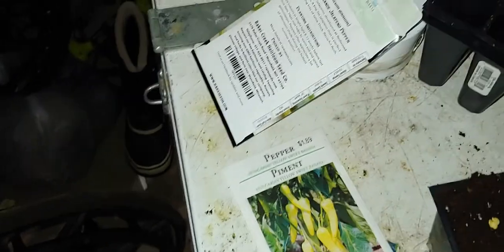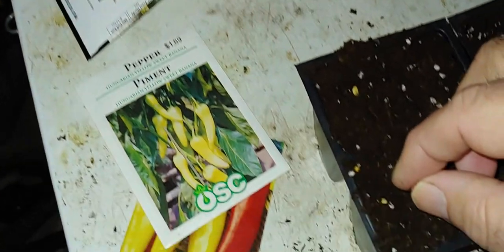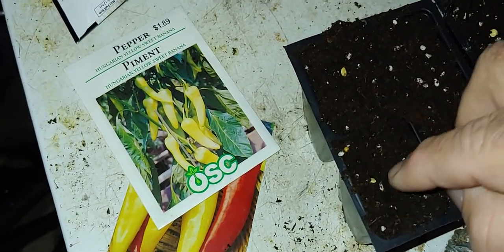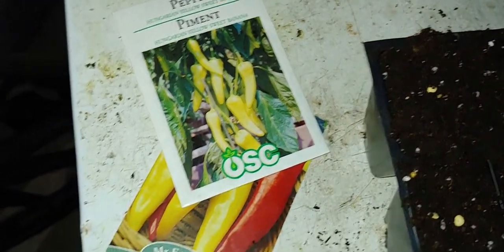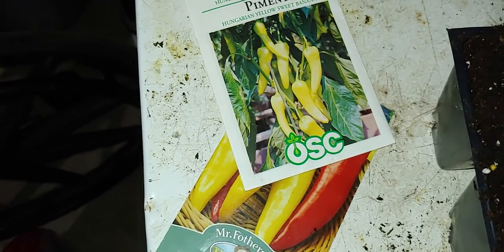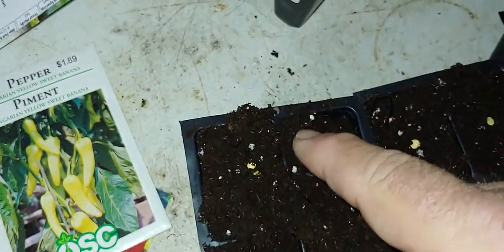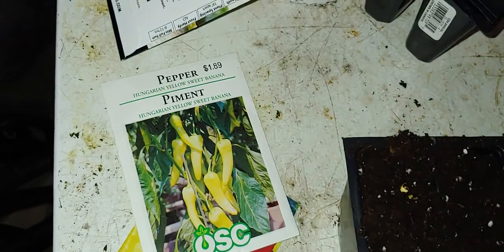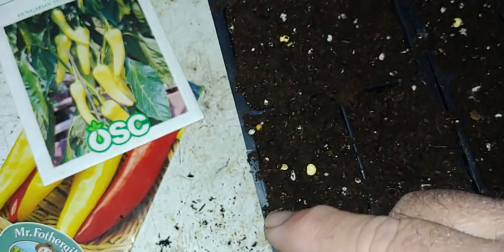Did I screw that one up? I think I might have — yep, I seriously screwed it up. There we go, now we got her. You can see my seed in there, although I cannot see a seed in there. I don't really know what's going on. I can't see a seed in there so I'm looking around.